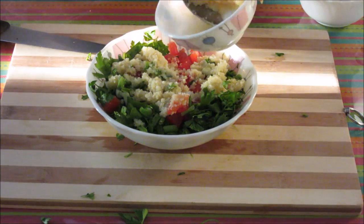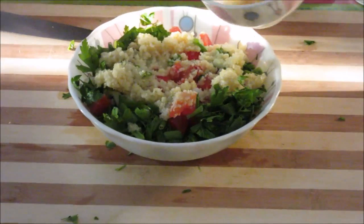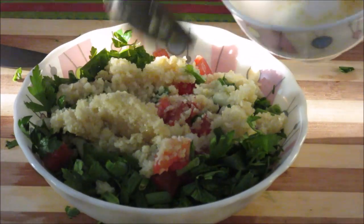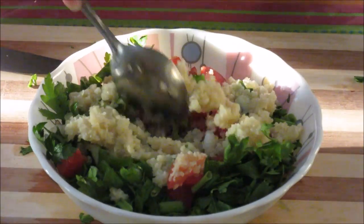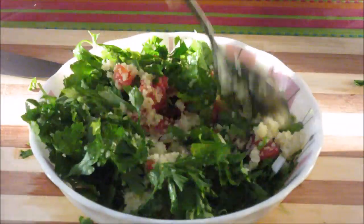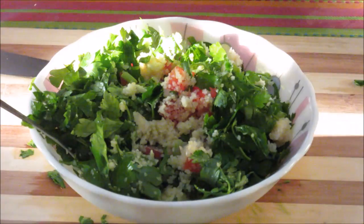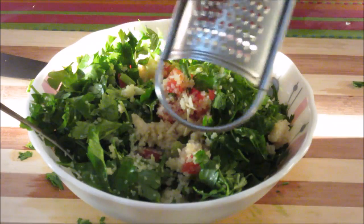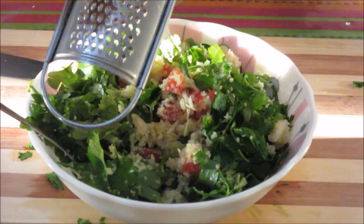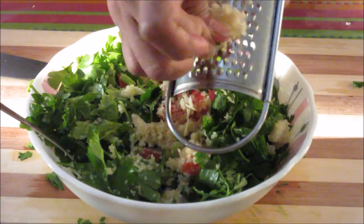Bulgur comes in two varieties: brown bulgur and white bulgur — you can use any variety you want. Give it a nice mix. Now we need to grate this garlic clove; I am using it for flavour, but you can avoid using garlic if you prefer.